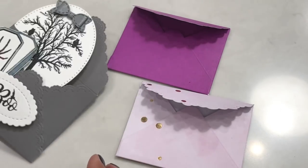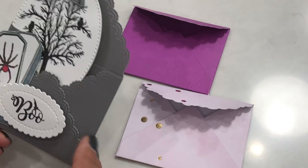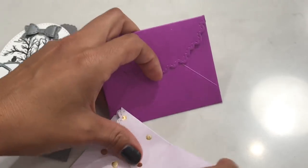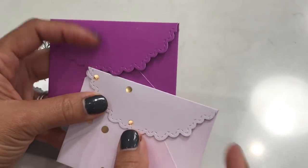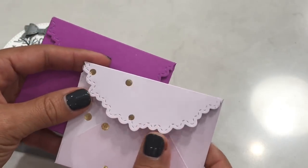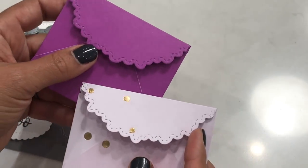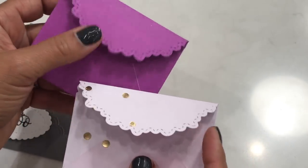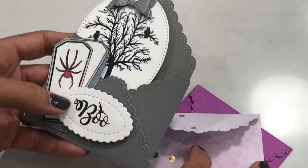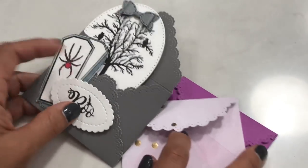I started thinking — what if people don't have this particular die, what else can they use? So I created some other envelopes using my We Are Memory Keepers envelope punch board, and then used some different dies to create this flap right here. Today I'm going to share how I created these envelopes and also this scalloped envelope using my dies.